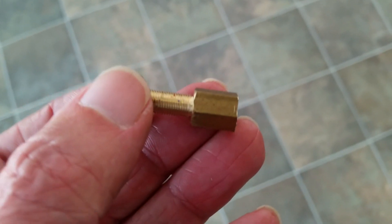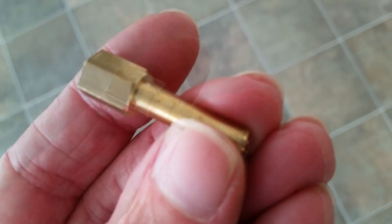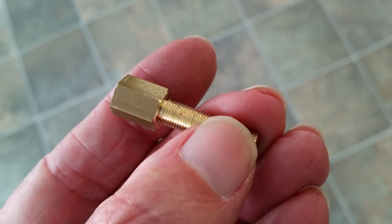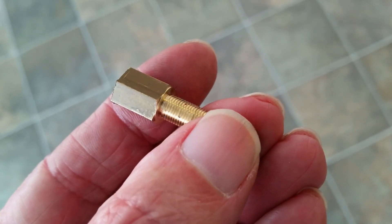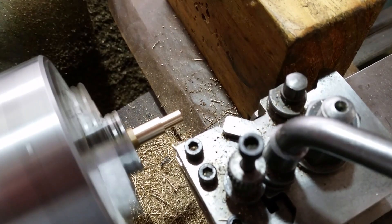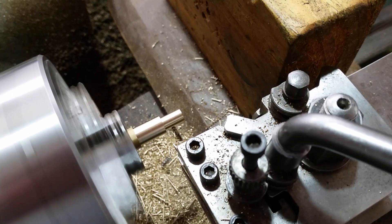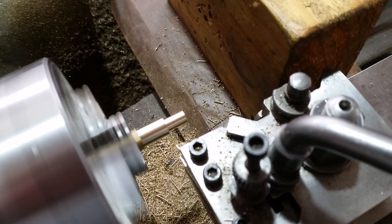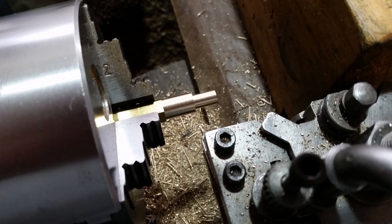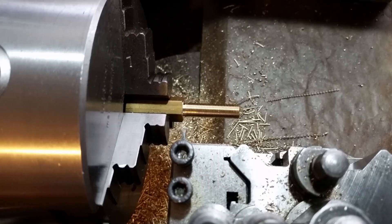I've already made the body from 3/8ths square brass. Now here's the first of the side pieces from 3/8ths AF hex, threaded 1/4 inch by 40 TPI — the length dimensions are all the same, which makes it easy. I turn the 1/4 inch diameter halfway at a time as the overhang is quite large, to give the ends some more support. The end is finished — now to progress the rest. Finish turned, threaded, chamfered on the hex and drilled 1/8 inch diameter.